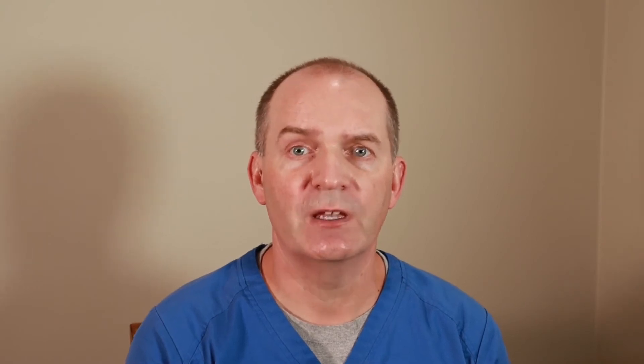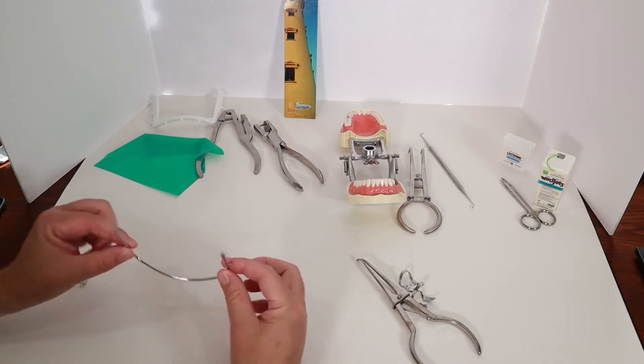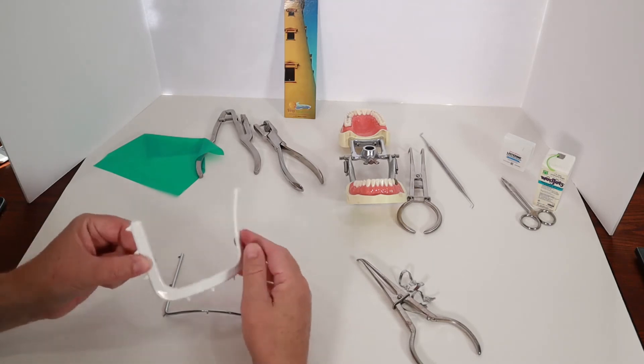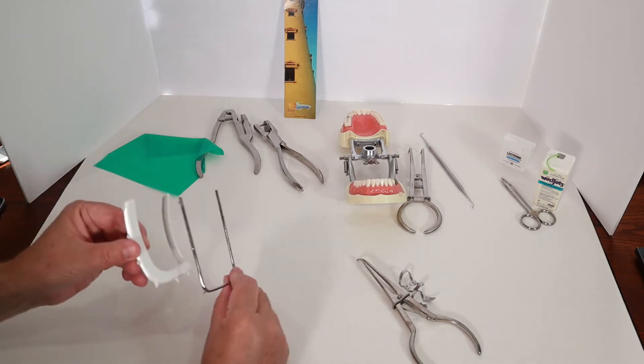The rubber dam then gets stretched around the clip. Once the rubber dam is on the tooth, the next tool I'll use is the rubber dam frame. It can be either made out of metal like this one or out of plastic like this one — both can be sterilized. This stretches out the rubber dam so that I can reach the tooth I'm going to be working on while keeping the tongue and cheek out of my way.